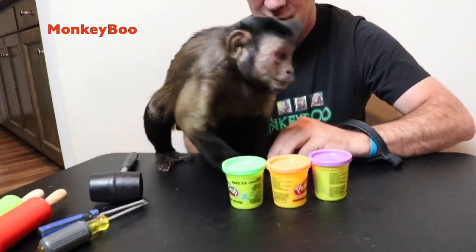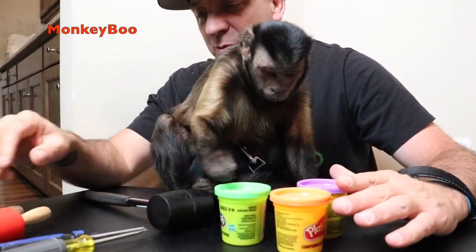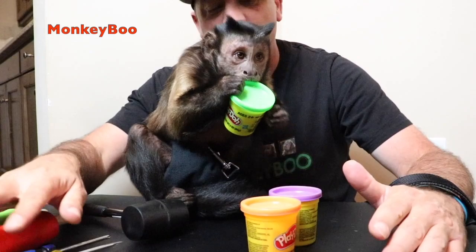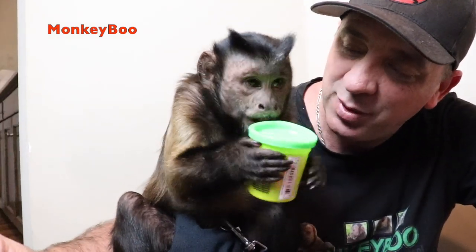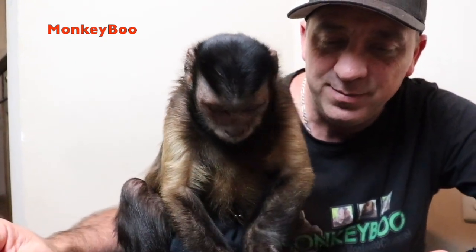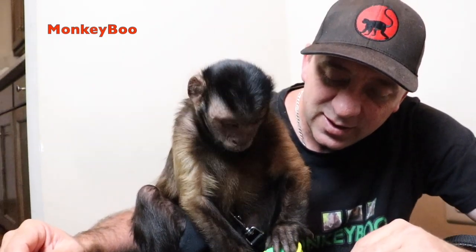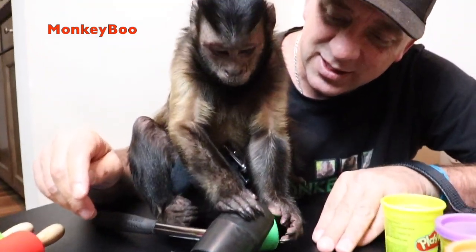Hey Monkey Boo, you ready to have some play time? Okay guys, we got one of Monkey Boo's favorites — we got some Play-Doh, and he had some special tools. He said he needs a couple roller pins, some screwdrivers, and to bring his new mallet — he's gonna beat the Play-Doh up! So he went right to the brand new Play-Doh. Boo, is he gonna use the hammer?